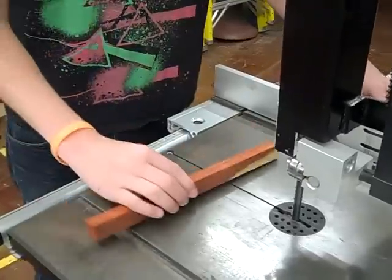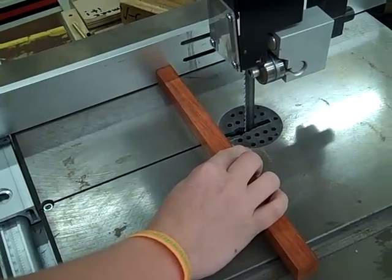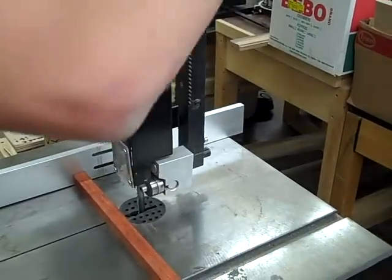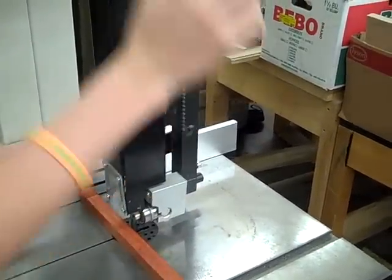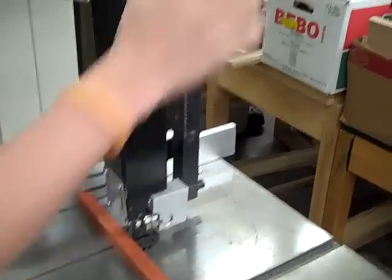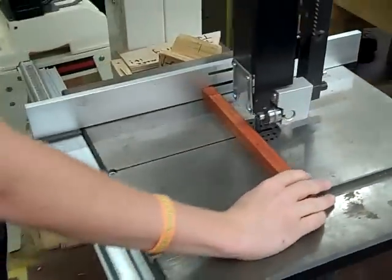What we are going to do now is use the fence. We are going to bring it in until it is the right length so we can get our cut. Now we can use this hand wheel to lower the blade guard down so it is a lot safer. Now we lock it off. Remember, you have to be at least four inches away for maximum safety.